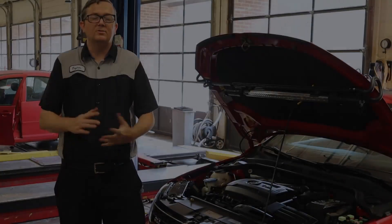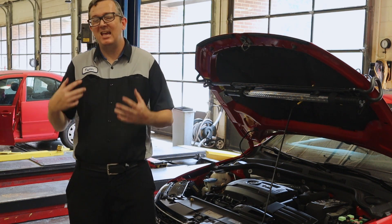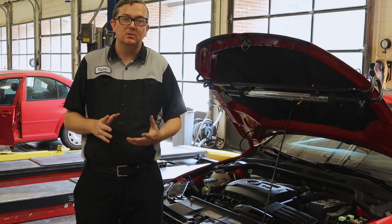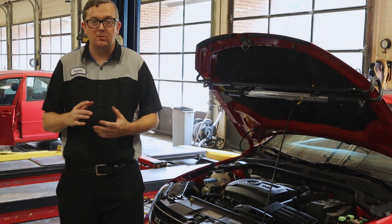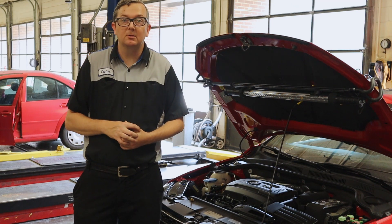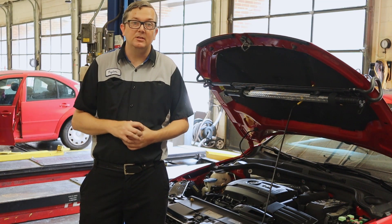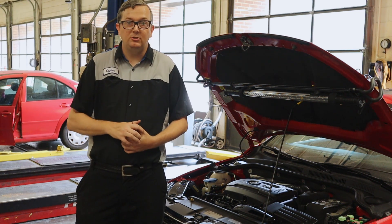Alright, that does it for today. The most important thing I want you to get from this video: if you have an electrical problem, test all your fuses — every one of them. Run down the line with your meter or test light and make sure you have power on both legs. A lot of electrical problems are just blown fuses. The fuse may get weak and pop from a voltage surge. Always check your fuses first, then you can start downloading wiring diagrams and getting into deeper diagnostics. Don't let someone come behind you and fix your car because you had a blown fuse somewhere.